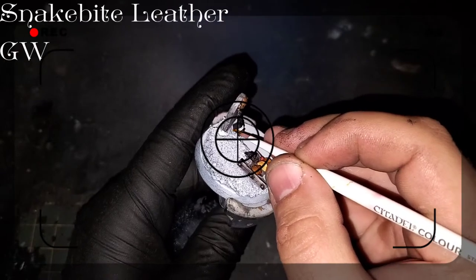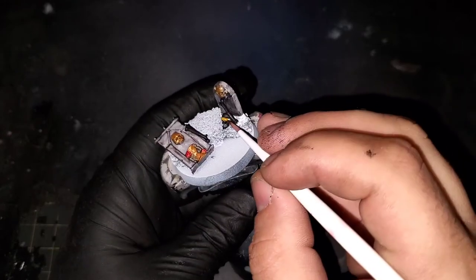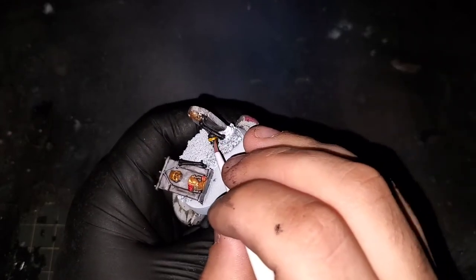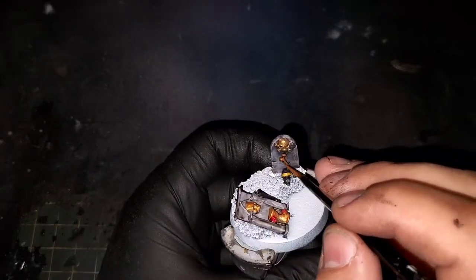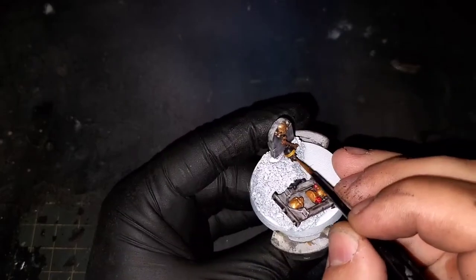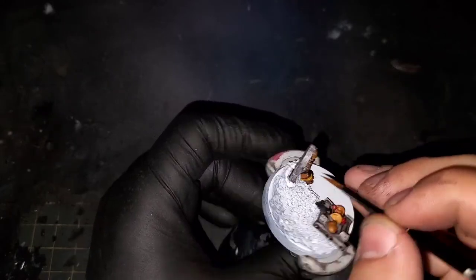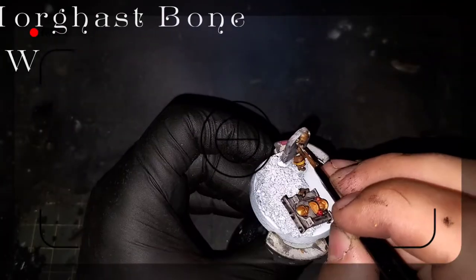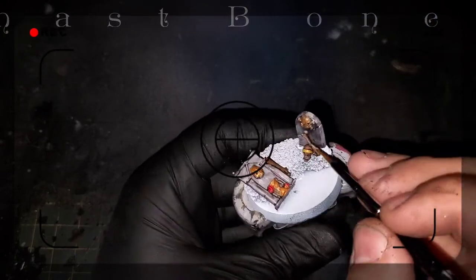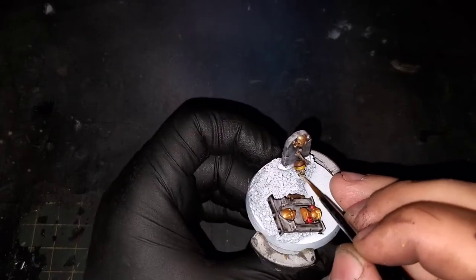I really like the skull I picked out for this one because it has a bandana that goes over his head. Obviously he was wearing that when he died, so I'm going to use some Snakebite Leather to pick that out. Following the same steps as the bone on the model, we're bringing back in Mournfang Brown for the bones to create a nice mottled look. Then a final quick highlight with Mourghast Bone from Games Workshop, adding some striations, color variation, and setting it up for weathering a little later.